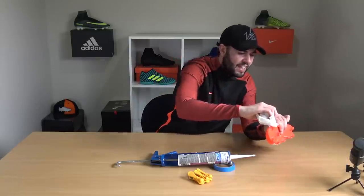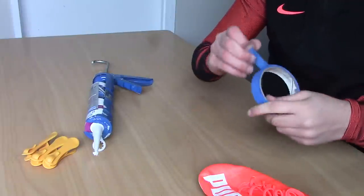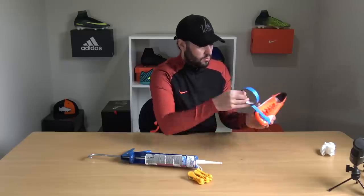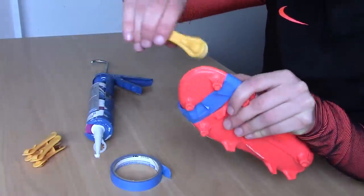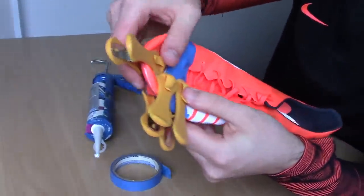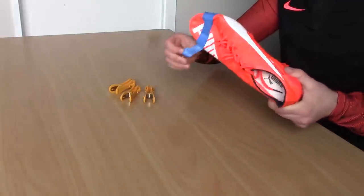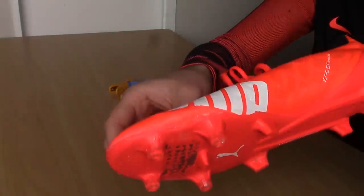When you're happy with the amount, remove the gun, carefully press the upper onto the sole plate to reattach them, then wipe off any excess with a piece of tissue. Get some tape to wrap around the sole plate for a tight finish, give it a final press down, and add some pegs to secure the binding. Leave overnight to fully set, then remove the pegs and tape — the result is a pretty tidy finish.